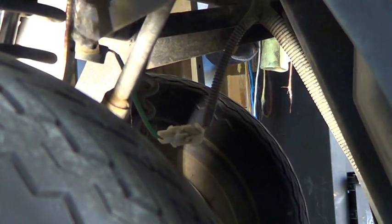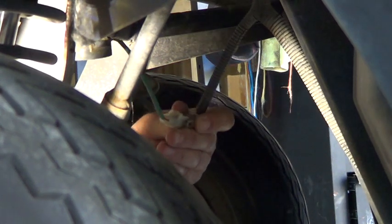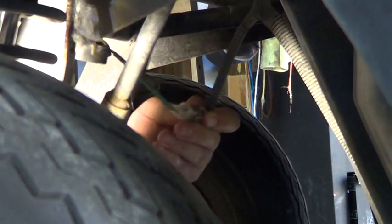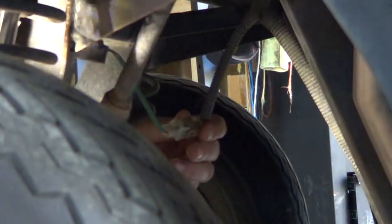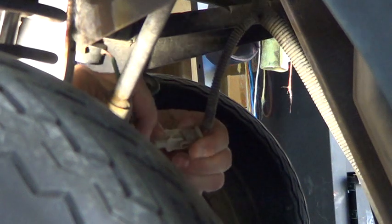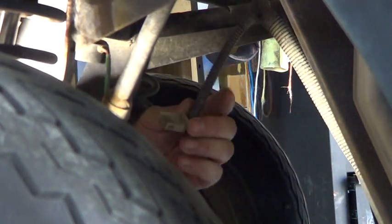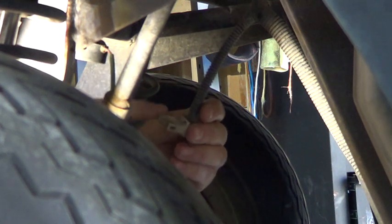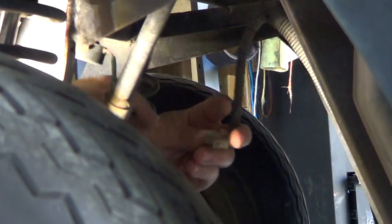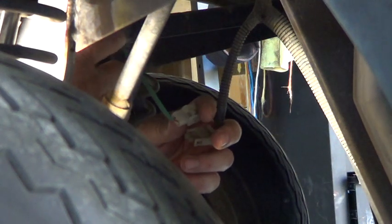It's a little squeeze fuse — you squeeze it and it just pulls apart. Let me get my other hand in here without messing up the light. Squeeze, pull apart, and it's disconnected.